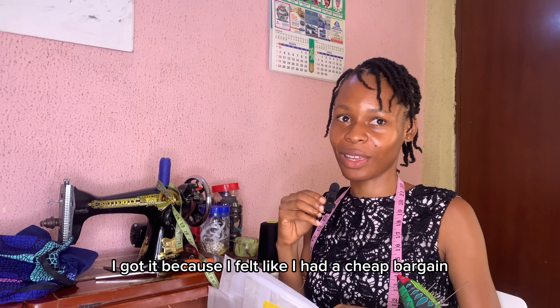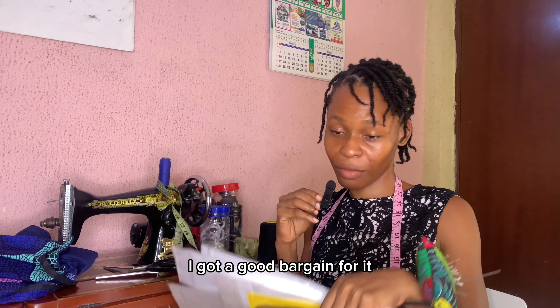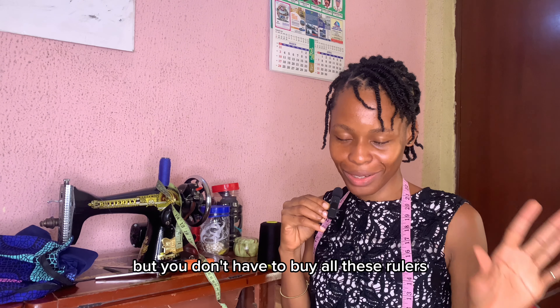I have different kinds of rulers — I got them because I felt I had a good bargain, so I decided to buy. But you don't have to buy all these rulers.